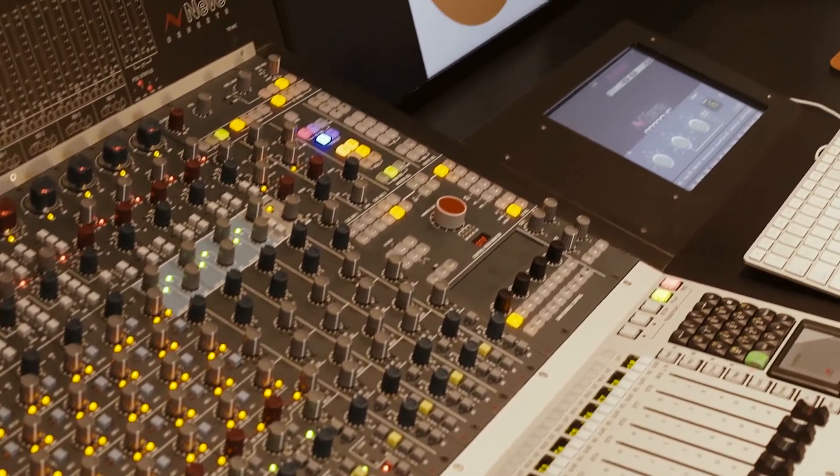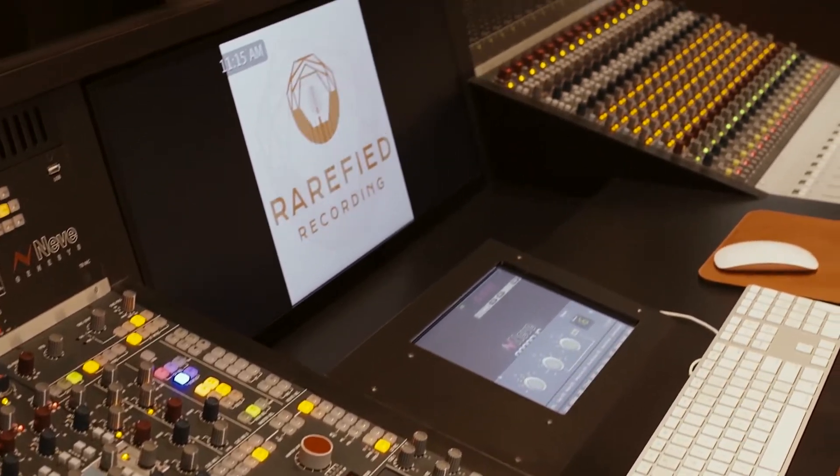Let's talk about the elephant in the room — this is the new console at Rarified. This is a 32-channel AMS Neve Genesis. It's a modern Neve with the legacy sound of Neve, but a lot of new bells and whistles that you would expect in modern production.